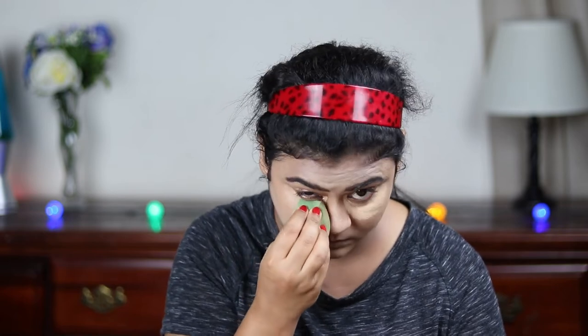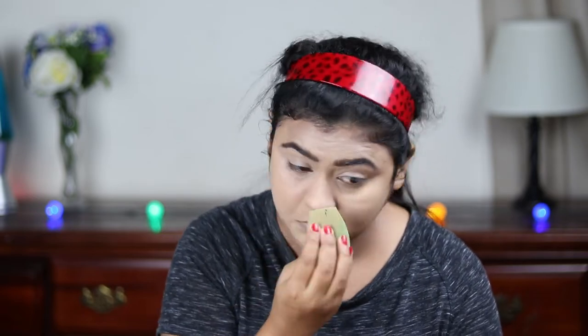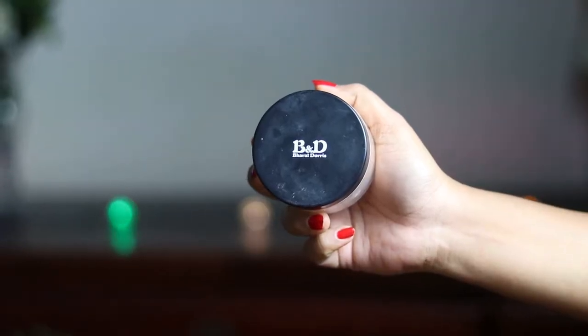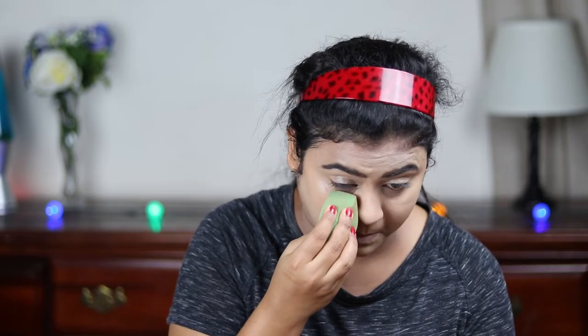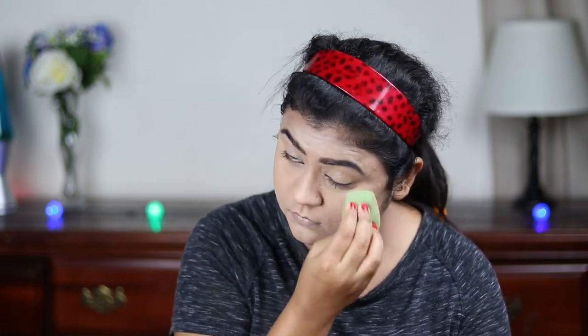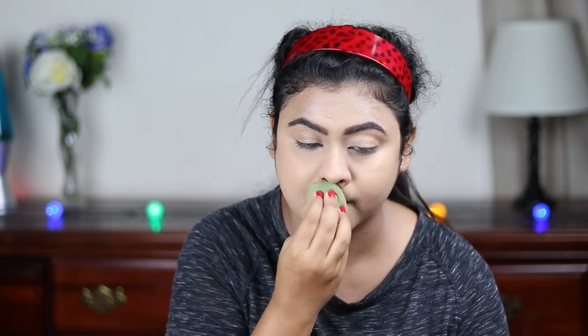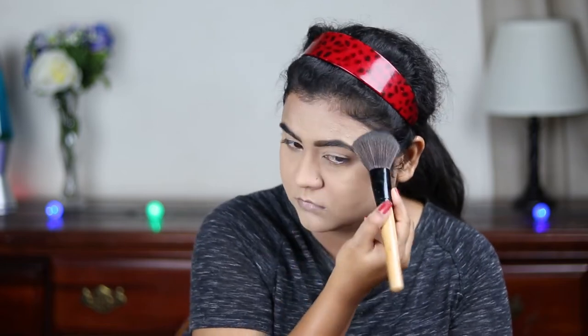Highlighting just immediately brightens up your face. Now I'm using this Varathan Doris loose powder in shade 07, and with the same sponge I'm pressing the powder wherever I concealed — I always like to set my concealed areas this way. It ensures nothing is creasing at all. Then with a fluffy powder brush, I'm setting my face and neck.